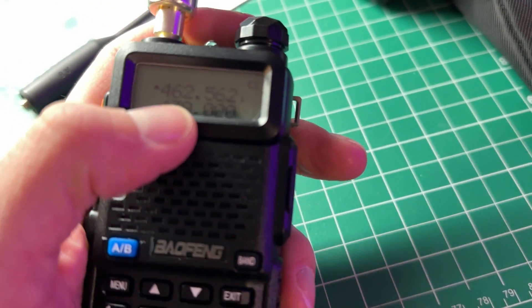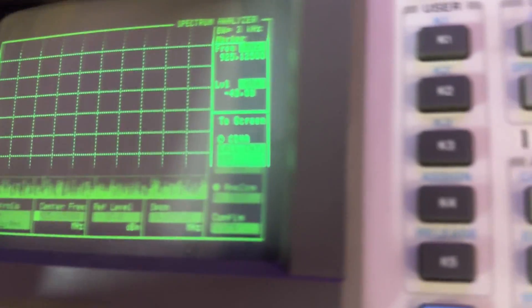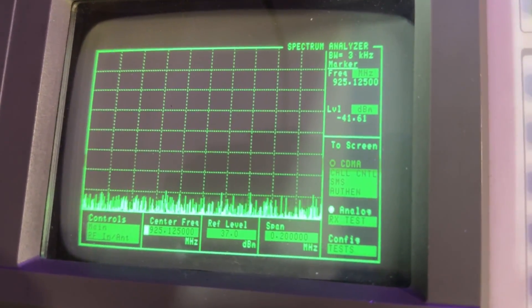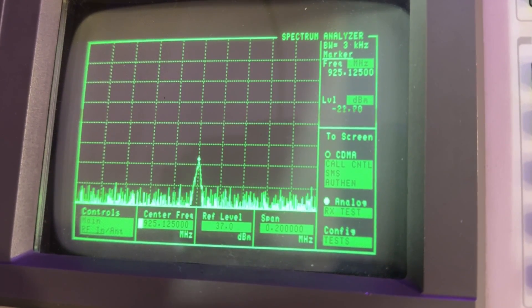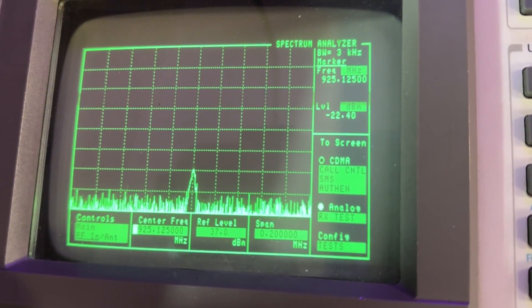Let's put the Baofeng to the test. 462.5625 — we'll just go straight to the second harmonic. And hey, it's not too bad. It's actually better — actually much better than the Quan Chiang on GMRS.